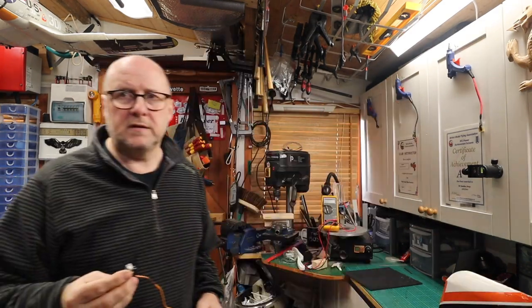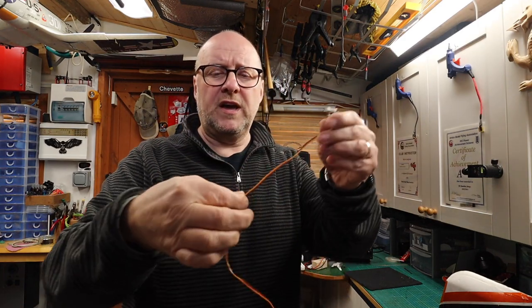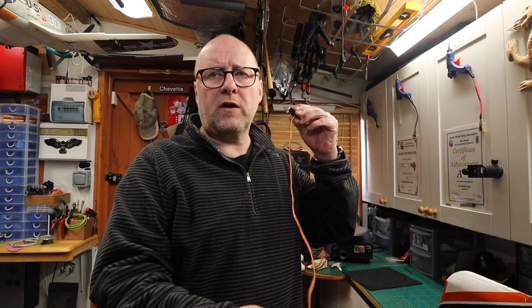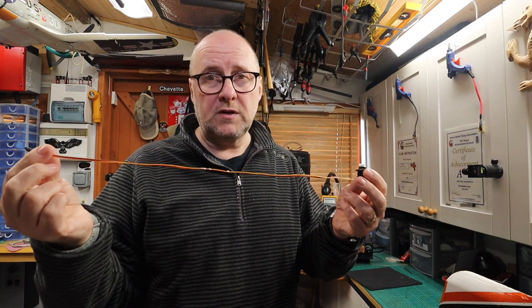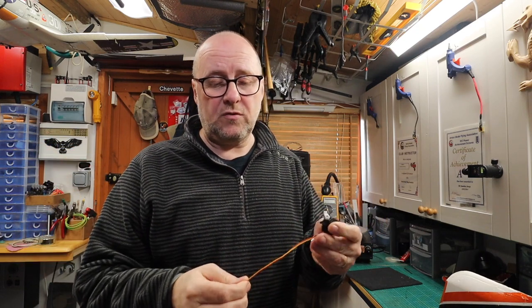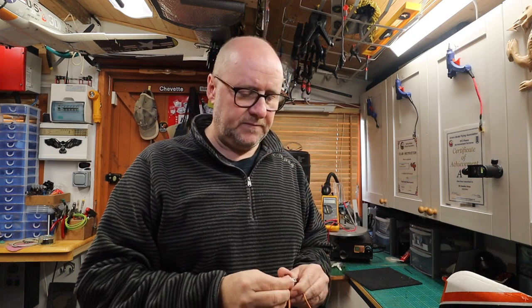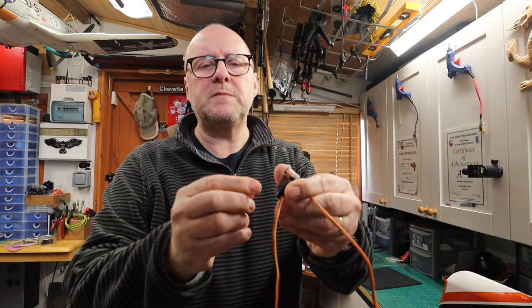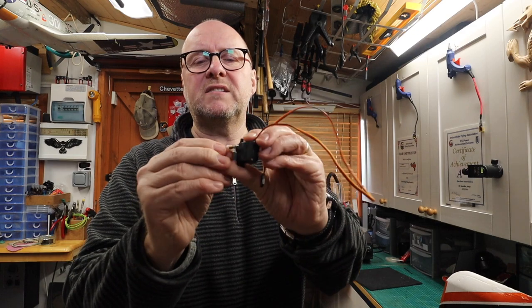This is one of the servos that came out of the wing, and as you can see it's got quite a long cable on it, which your replacement servos won't have. So you're left with either having a coupler or a joint — cheap, plastic, unbranded, as you can see. They've also got this type of push rod coupler with plastic — it's crap, don't use it.